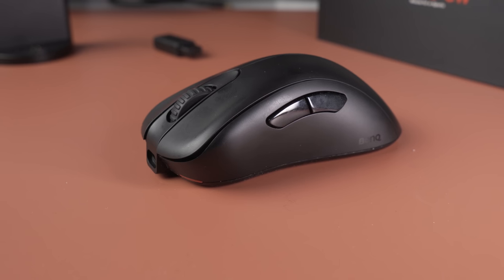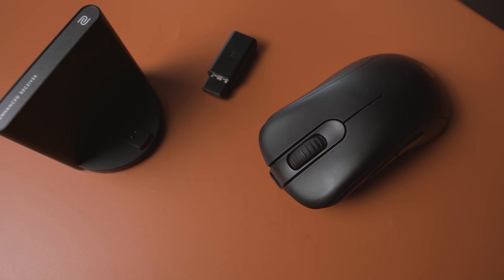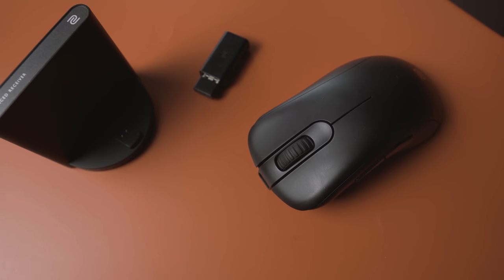I've had the Zowie EC2-CW wireless for about a month or more. I've been really happy with this mouse right up until the official announcement, and something in that actually quite ruined my day. We will talk about that later in the video, but the two most important things in this wireless mouse are how it actually performs — sensor performance, click latency — and how I feel about the weight. But let's quickly talk about the quality of the mouse first.